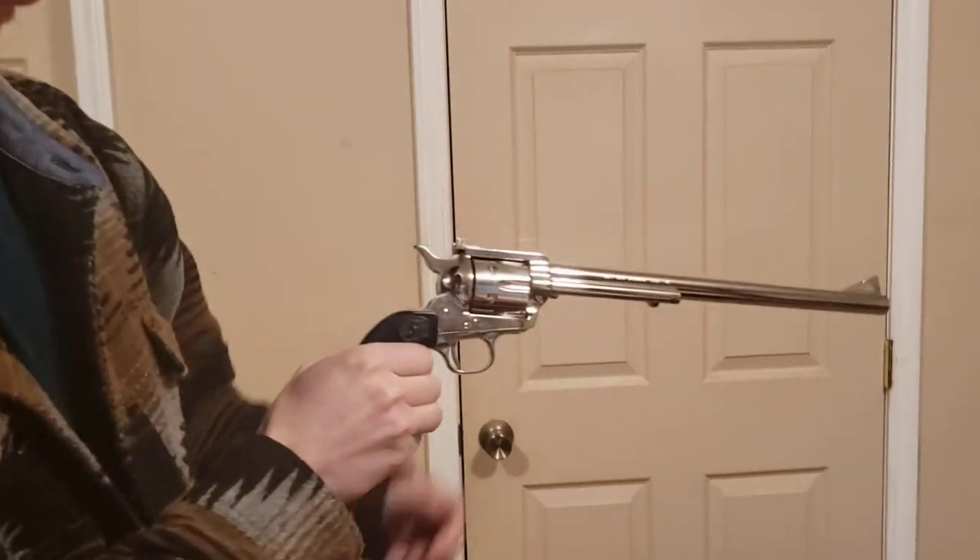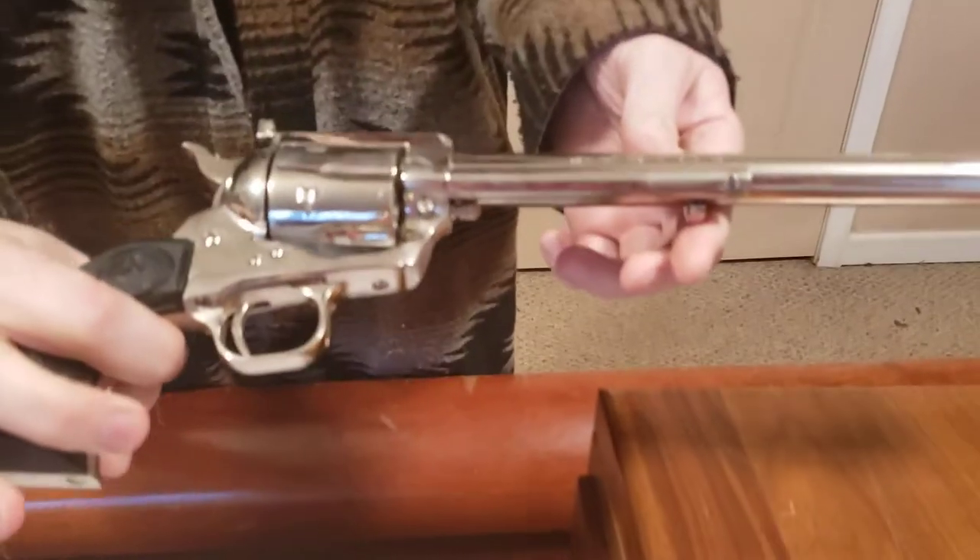To go with our costumes, we decided to get this. This is a Colt New Frontier Ned Buntline commemorative revolver.